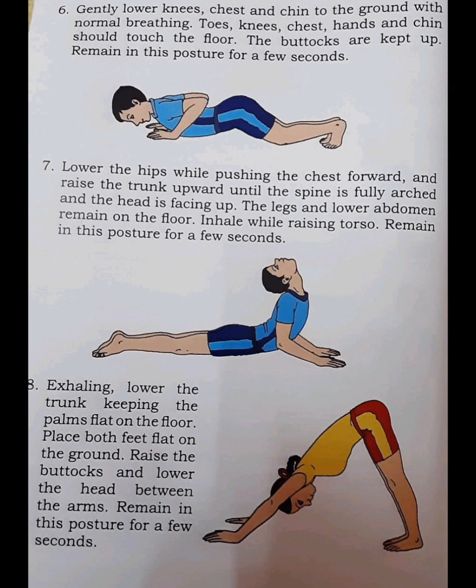Step 7. Lower the hips while pushing the chest forward and raise the trunk upward until the spine is fully arched and the head is facing up. The legs and lower abdomen remain on the floor. Inhale while raising the torso. Remain in this posture for a few seconds.